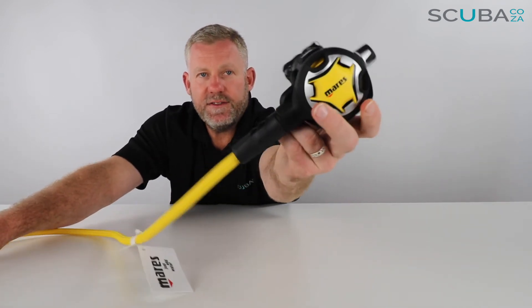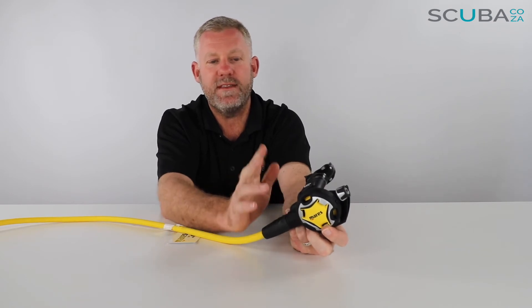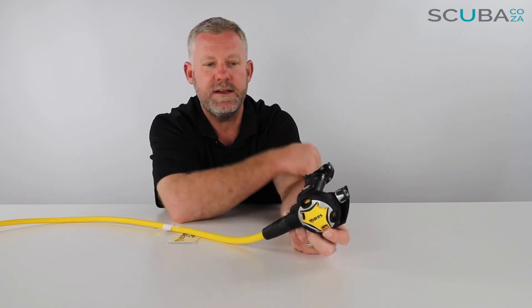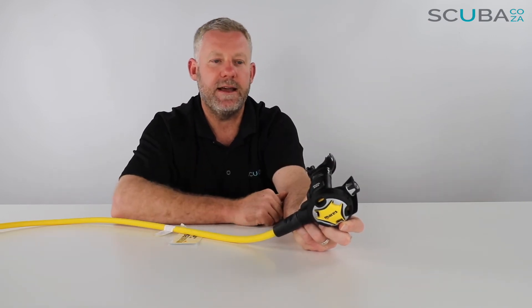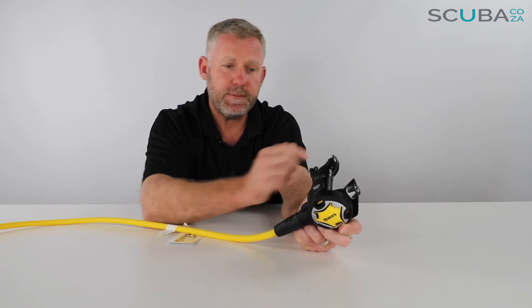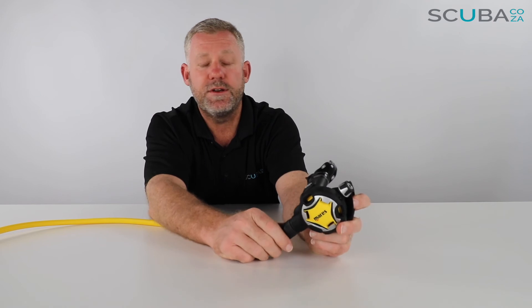Another bonus with this Mares octo is it has the VAD — Vortex Assisted Design. You can see there are a few little bumps at the side of the regulator, and that's where the regulator splits the air. As the valve opens, the VAD splits the air in the chamber, with the majority going into the main section and up through the octo, while the VAD vortex-assisted channel splits a little bit of air to cut off and meet the rest at the top. That stops the vortex on the inside of the regulator which can cause a free flow — it changes the pressure, sucks the faceplate in, and you get a really bubbly octo. So the VAD cuts that off and the air flows quite nicely into your mouth as you breathe, which goes a long way to reduce free flow.